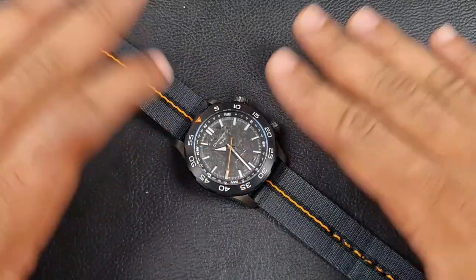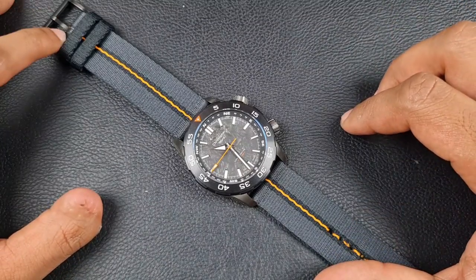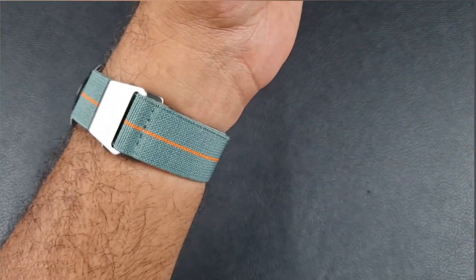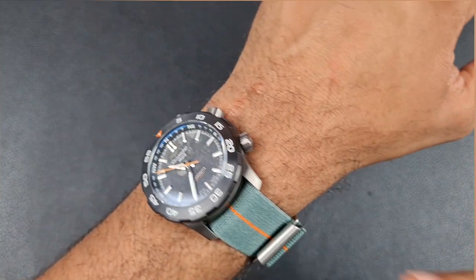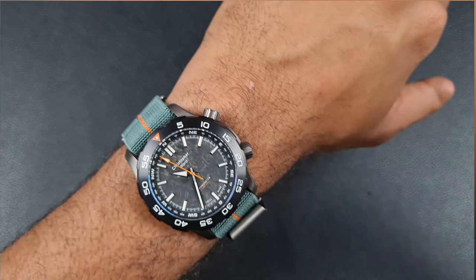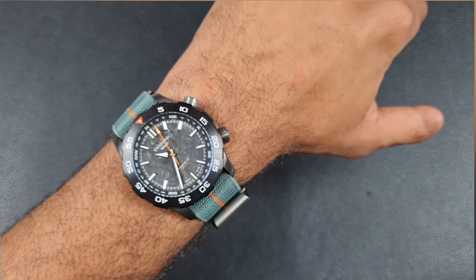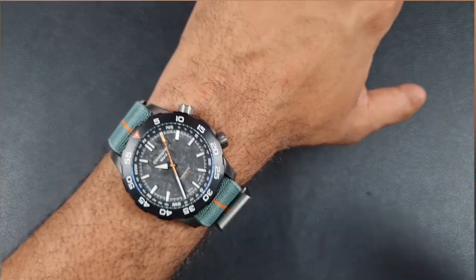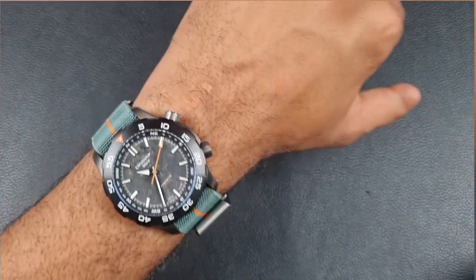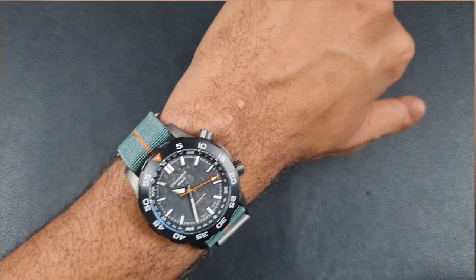Now let me show you the watch on wrist. This is the C60 Limestone on my six-and-a-half inch wrist. The strap I've gone for is a paramilitary-style strap in green with an orange stripe — the orange complementing the accents on the dial and case. It's a very comfortable strap and the case itself is comfortable too — even at 43mm and 49mm lug-to-lug it fits well on wrist with a really good weight.